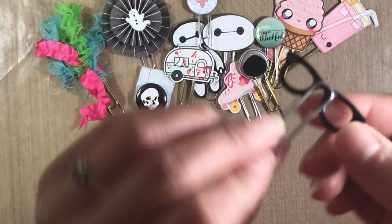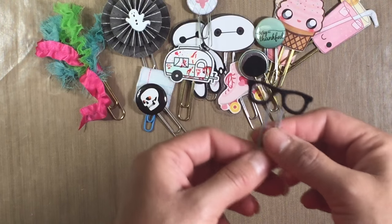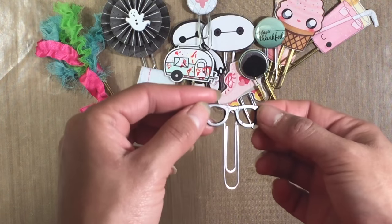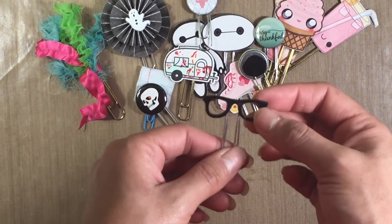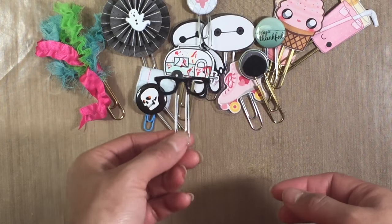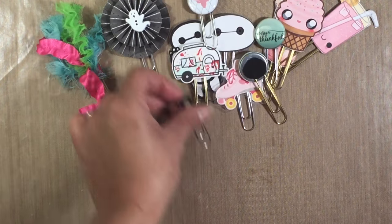Then this one is using some embellishments from Spare Parts, I believe from Hobby Lobby. It was these little eyeglasses that were sticky — I took the sticky part off and then just glued them to a paperclip to make a paperclip.